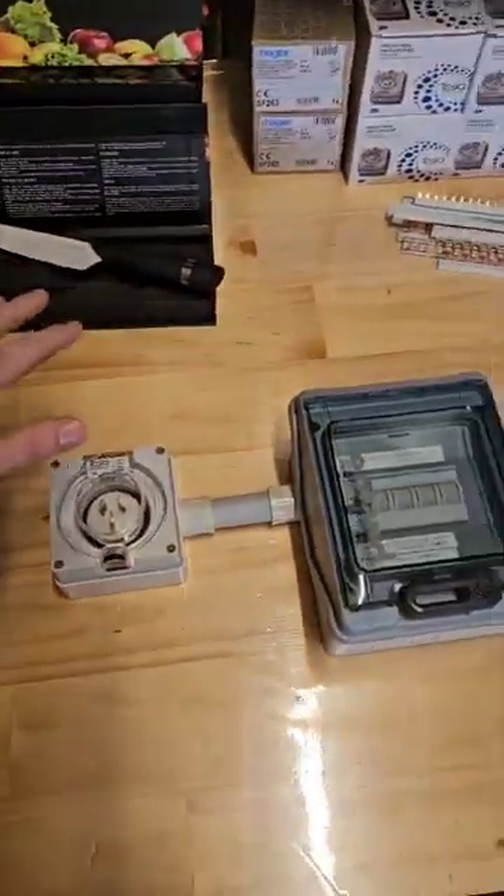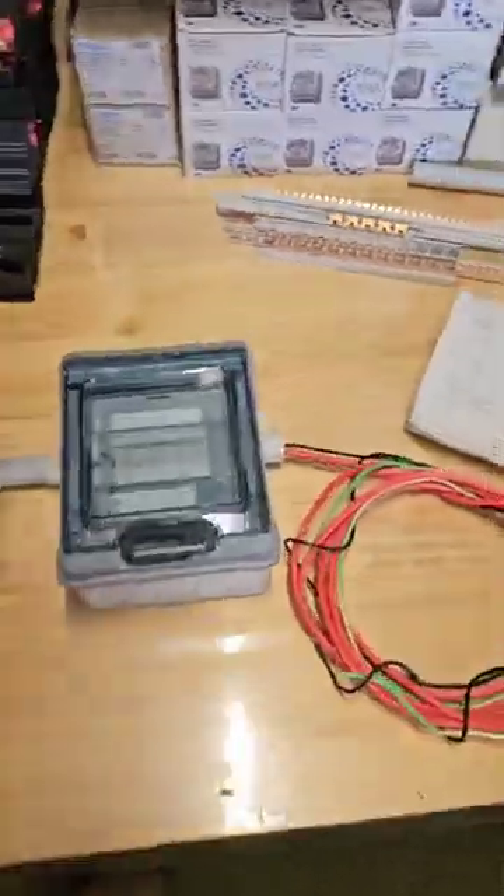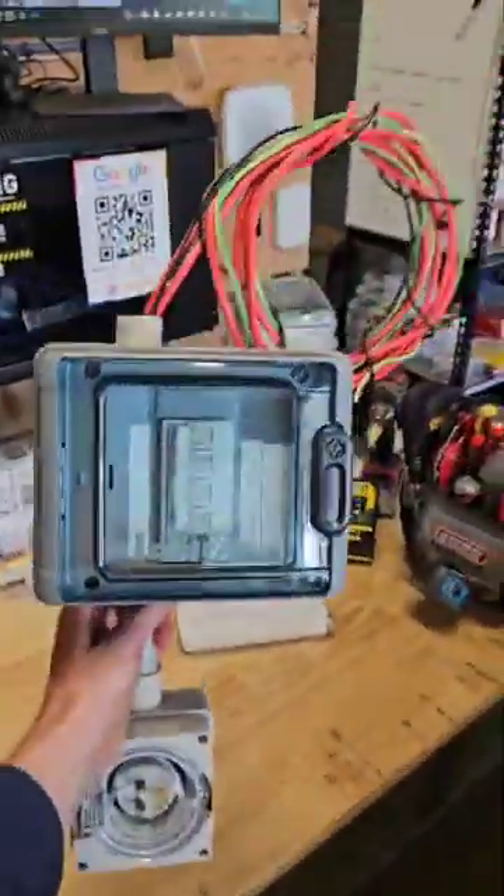Now if you're like me and you lost power for a little bit over the weekend, or you don't want it to happen again, I have got a solution for you. We've designed a little generator changeover switch — and guess what? It's ready to go. See this thing right here? You give me an hour on your switchboard and that's in, and that's your power back up and running.